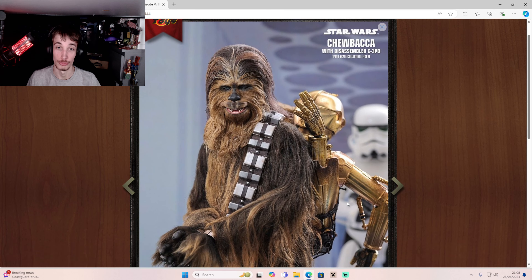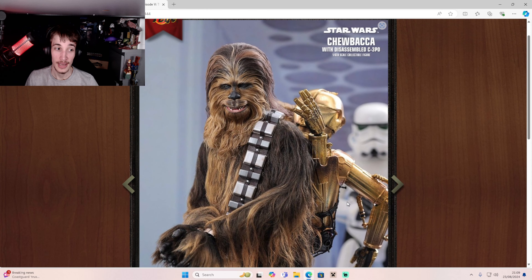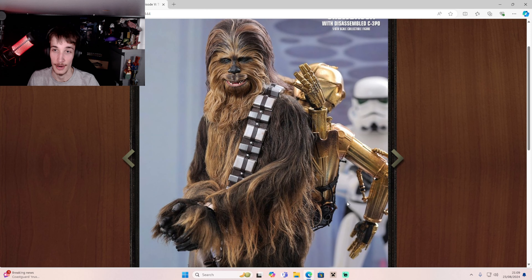But man, this looks really, really good. I really like this. I actually recently watched Empire Strikes Back and honestly, Chewie is definitely one of my favourite characters in that movie.